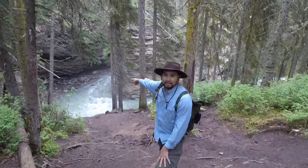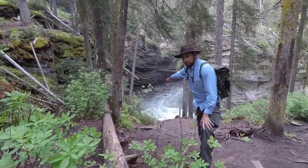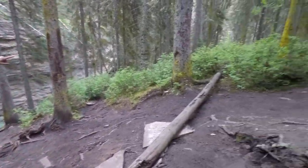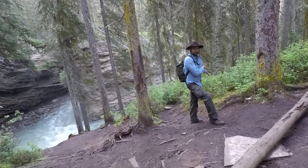It's right down there. You can follow this path down. It's a little slippery and a little steep that way, but if you go this way down here, there's a more gradual trail — it might be safer.